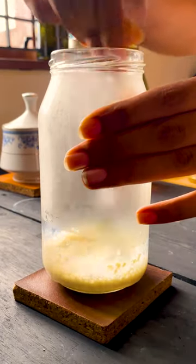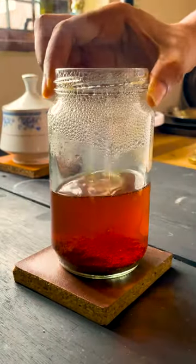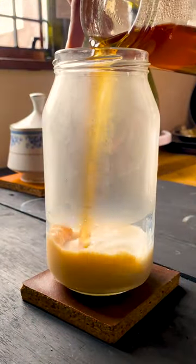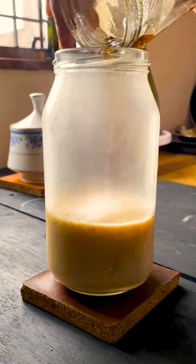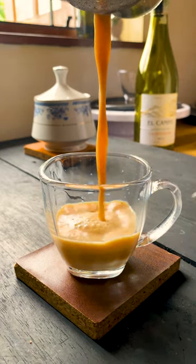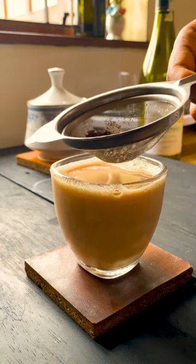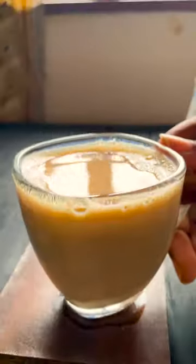But when it comes to hot drinks, it's better to be served hot. Because of that, I'm not adding cold water — I'm adding some hot water, which is not extremely hot and not cold. Mix it very well using a fork or a whisk; you can use both. Finally, add your tea and mix it very well. Look at the strainer — no milk clumps!